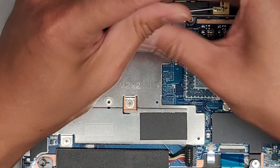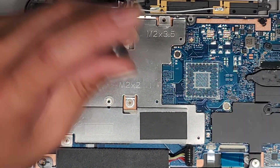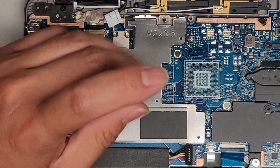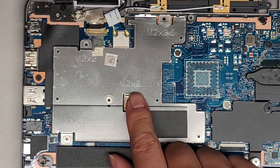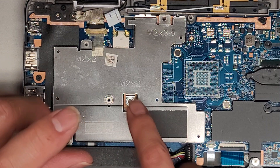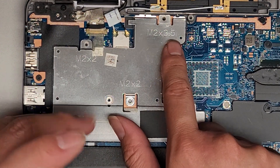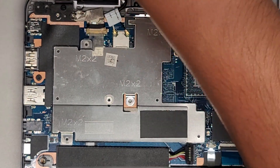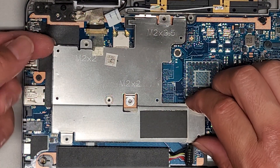So again, put them in the pattern you're removing them. I don't know if anyone opened this laptop before — if screws look different, this one screw was longer than the other one. But it does look like 2x2 and 2x3.5, so that's correct. I believe this is 2mm wide by 2mm long, and 2mm wide by 3.5mm long. If I'm wrong, let me know.